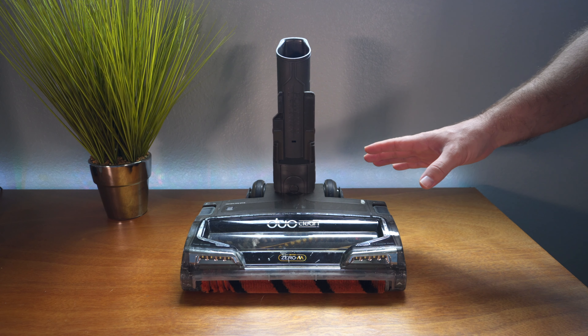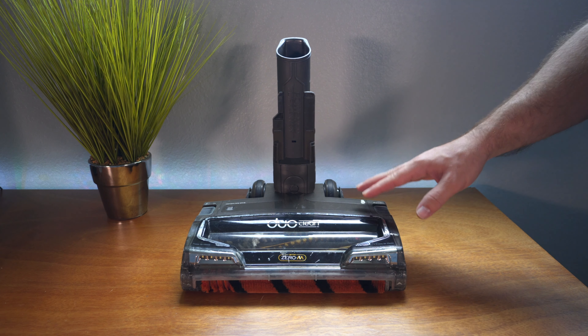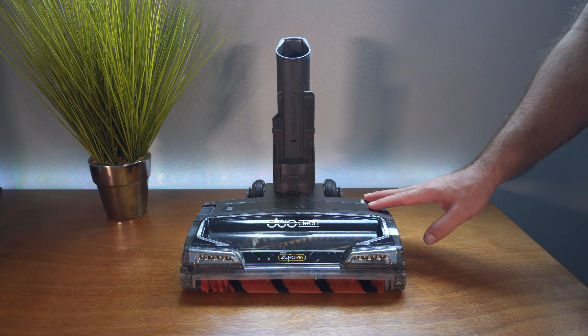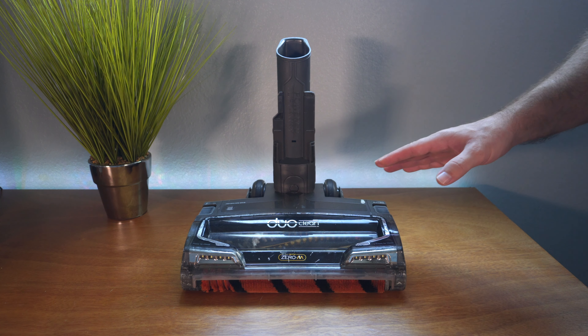Hey guys, welcome back to another shark video. Today we're going to be looking at the shark head, specifically at an issue that popped up, and also we're going to look at the wheels and how they survived. If you watched the last video, I did an update on the little wheels at the bottom, and to my amazement they survived this long - about a month and a half now to this day.